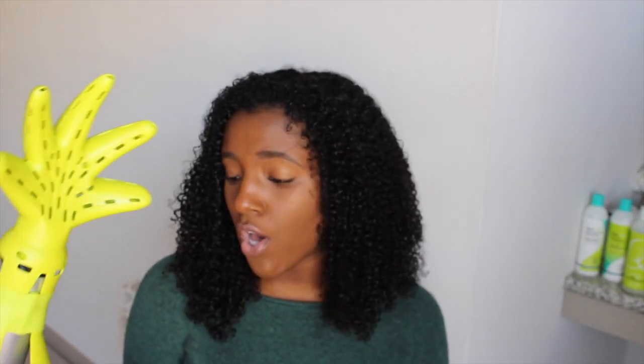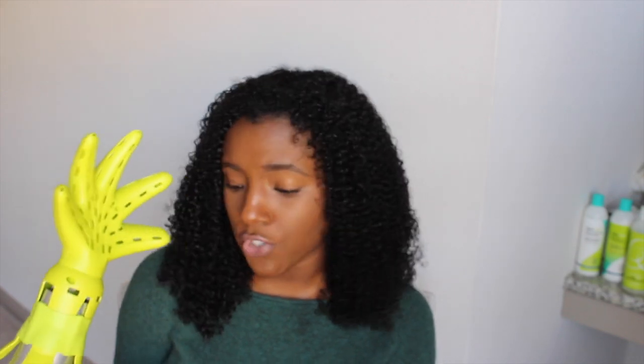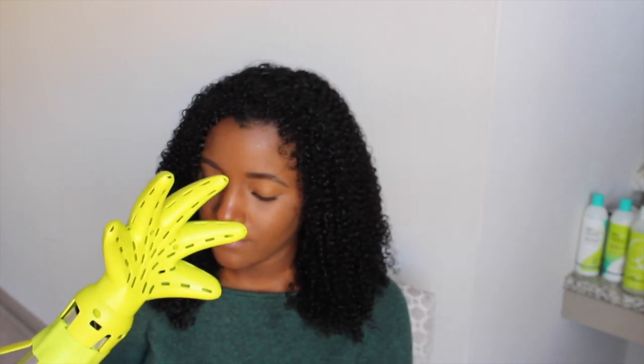My hair was drying for about an hour in a pineapple when I got a knock on the door from the mailman bringing me this Diva Fuser attachment — so obviously I had to incorporate it into the video. Thank you Diva Curl for sending me this! I'm going to re-wet my hair a little and show you how you can dry your hair using this diffuser on low heat, scrunching with my hand as an alternative to air drying. I've never used this before, so bear with me.